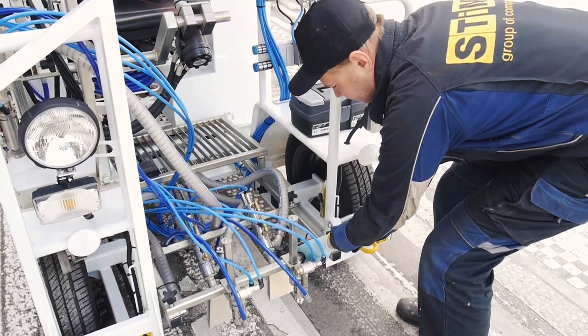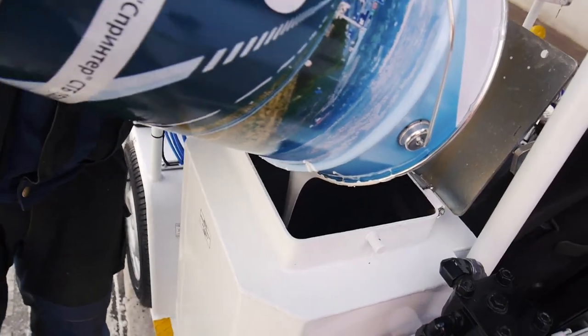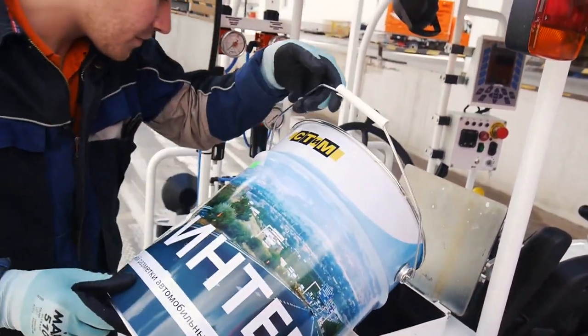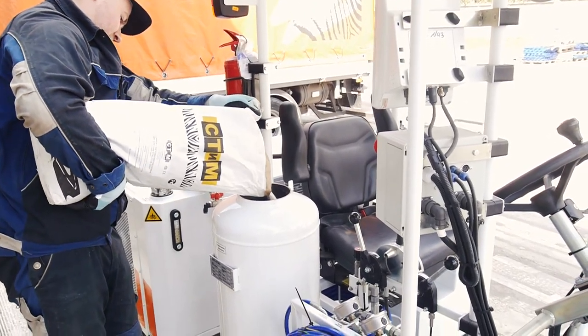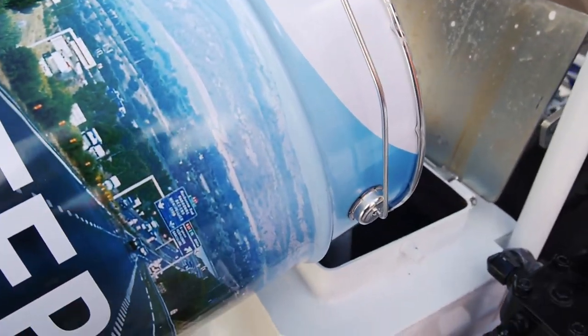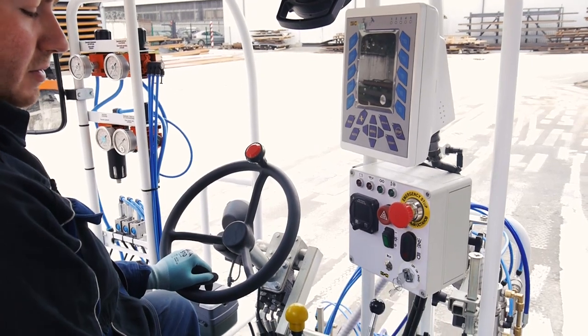The airless marking technology, where paint pressure can reach 140 bar, allows using high viscosity road marking materials from 70 to 140 seconds measured with Ford No. 4 cup, with high solids content. Such paints dry quickly and do not smear when applied in thick layers, up to 650 micrometers.